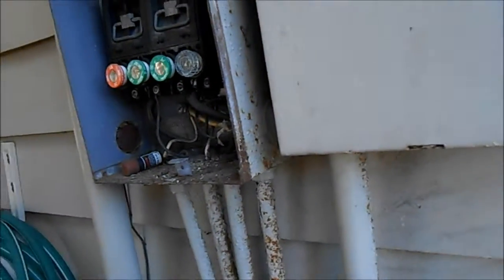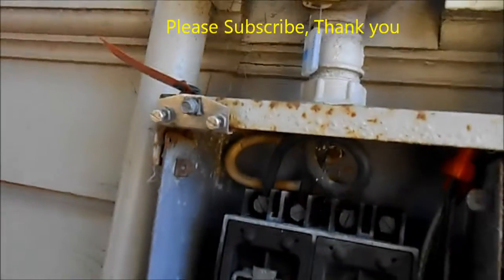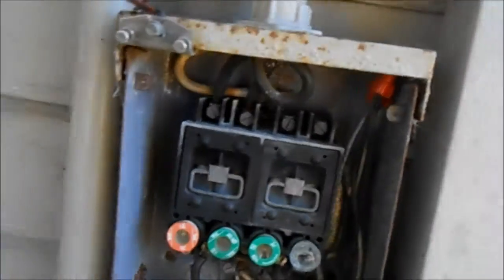So if you have a dryer, it's the same scenario. Make sure you have voltage here, and open up the socket and see what that looks like.